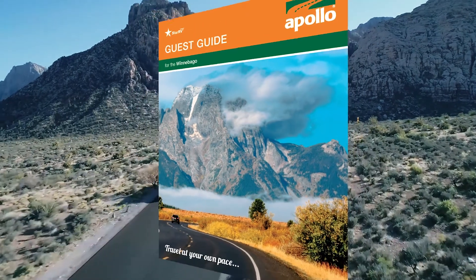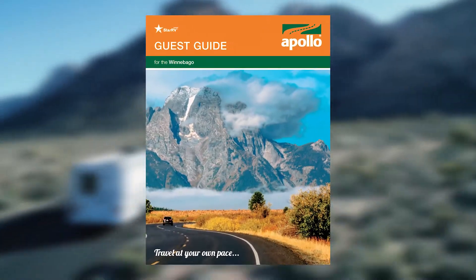If you need any further instructions, please refer to the Apollo Guest Guide supplied with your RV.